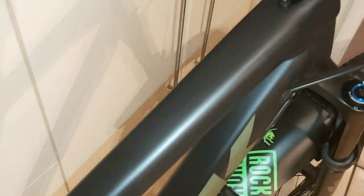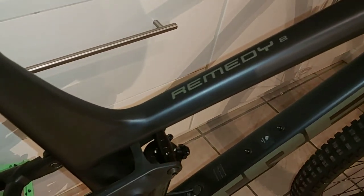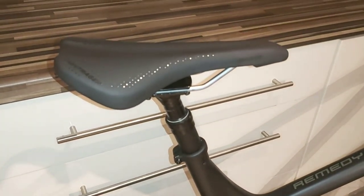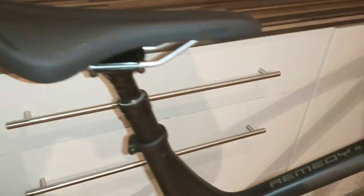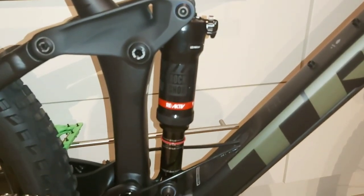The frame's in a really nice matte black — this is actually why I went for the bike. I wanted it to be kind of stealthy, and I wanted one accent colour, which was either going to be purple, orange, or I settled for the lime green. Bontrager dropper, I think it's 150mm. Bontrager seat. 160mm front shock, 150mm shock on the rear.